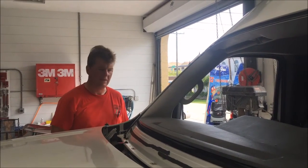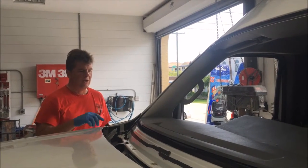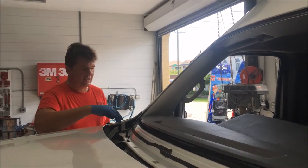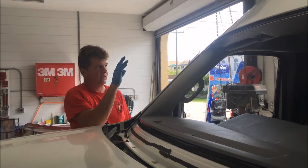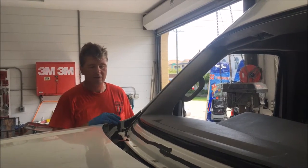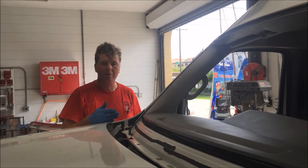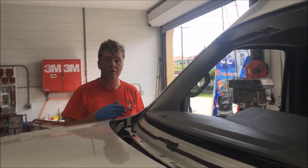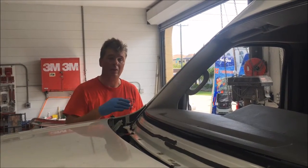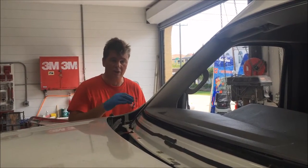Today we're working on a 2015 Nissan NV2500. The windshield was R&I'd here at a body shop so that they could do some collision repairs around the paint color structure and some paint work. This is a good example — I get the question from time to time: how do you set it up if there's no windshield? We use the old windshield as a way to set the tool to the vehicle. Today I'm going to show you how we set it up when there's no windshield in the opening.